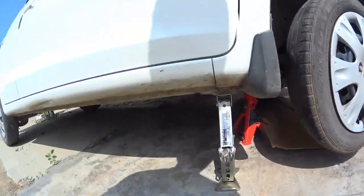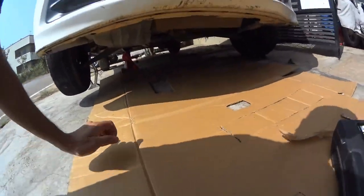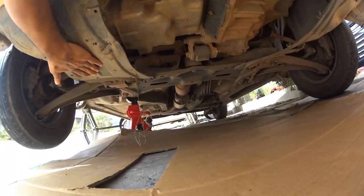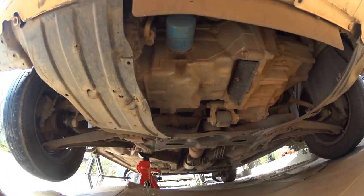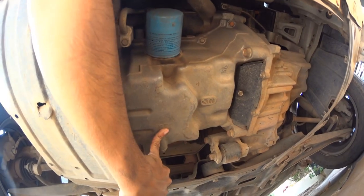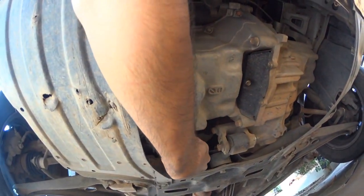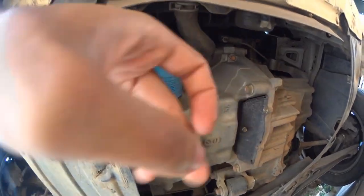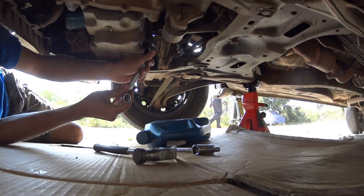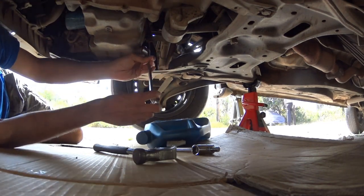When you're sure about your jacking, proceed to changing the engine oil by removing the drain bolt from below. First remove the fiber engine cover from below — in my case the engine cover is missing. You may want to squeeze yourself under the chassis for better accessibility of the engine bolt, and when comfortable with your position, take a ring or open spanner, whichever is easier.